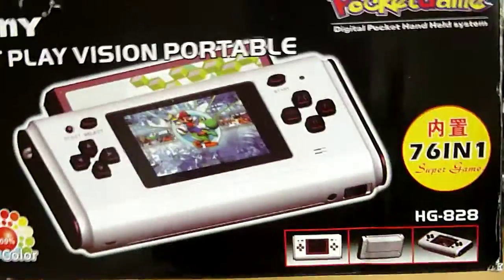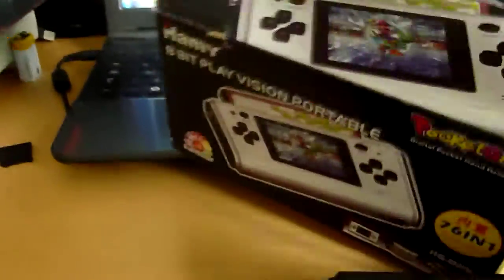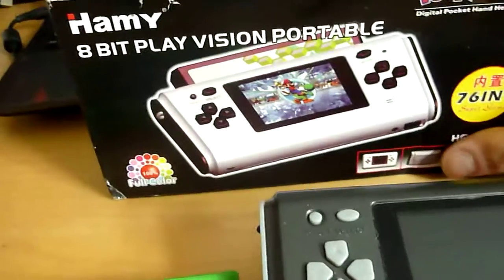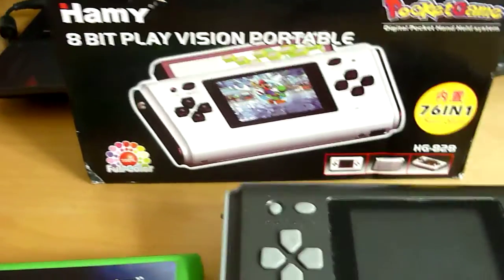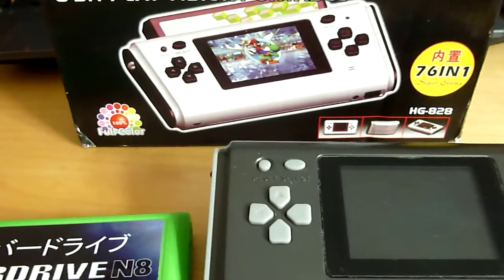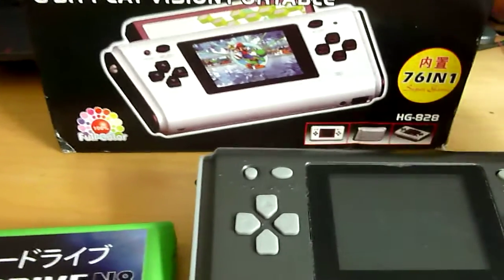That's the box — that's what they reckon it should look like. It was completely trashed in the post; the outer box that came on it had a massive dent in the end, but that doesn't matter. The guy who sends and packages them really, really well — he's the same guy who sent me some GB Boy Colours, if you've seen those videos. He's really friendly and nice, he packs his stuff really well. So even if China Post decide to abuse it, it will get to you in good condition.